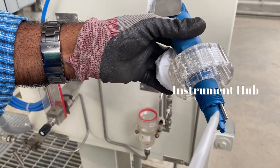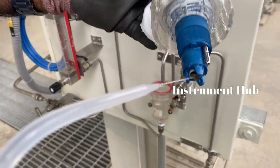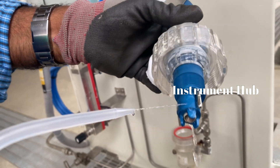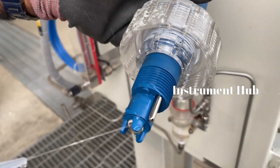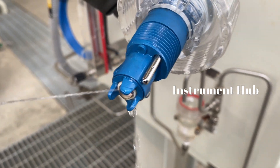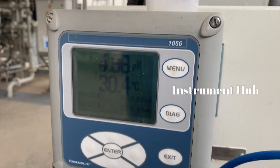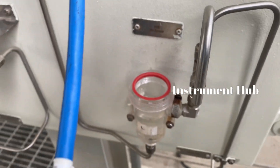The first step is to remove the sensor from the chamber and clean it very well with demin water. Always use demin water. Then wipe with soft tissues carefully, because this pH sensor glass is very sensitive at the sensing point, so handle this work very carefully.